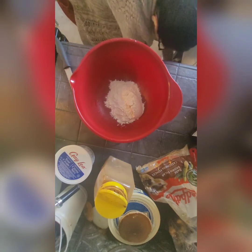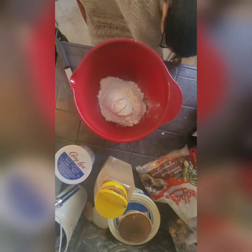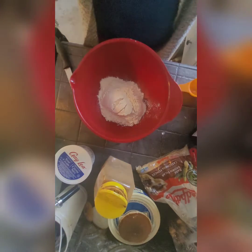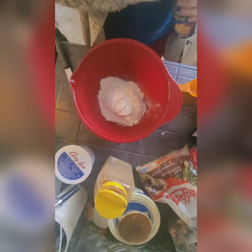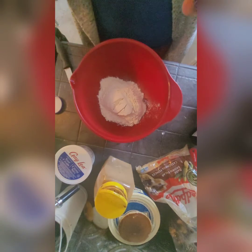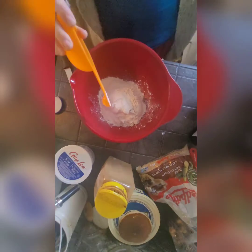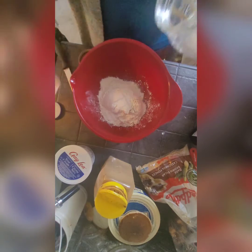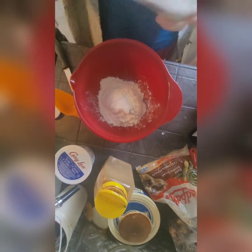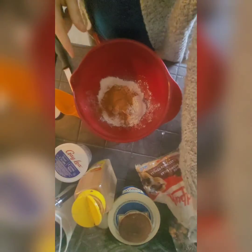I've got two cups of flour. I'm not really using a recipe — I kind of have a recipe in my mind. I can find and link a recipe that is similar to the one I'm using. I'm adding two teaspoons of baking powder, about three quarters of a teaspoon of salt, and just a dash of cinnamon.